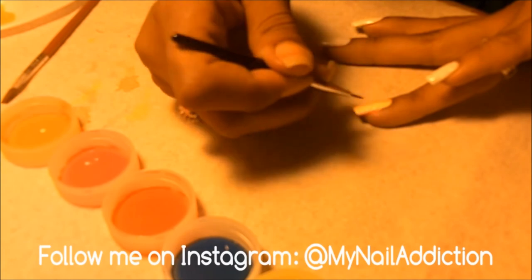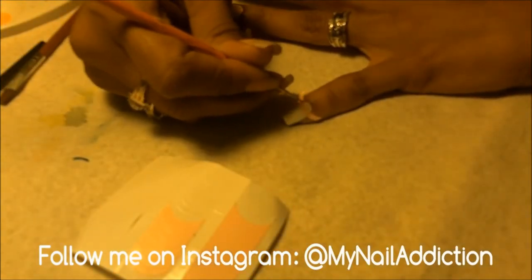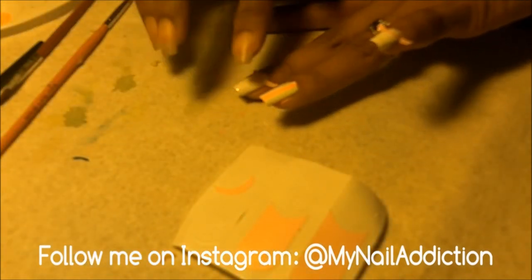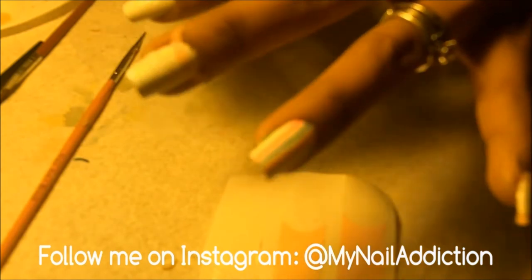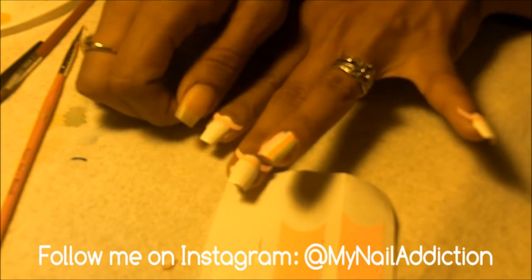Now for the other nails, I'm going to apply these nail guides to create a half moon at the base of my nails. I've always noticed they can either stick too much and rip, or not stick well enough around the cuticle. So when I pull them off the paper, I stick them to my finger a few times first, then I use a very small dotting tool to crease it in around the cuticle to get a more crisp line.